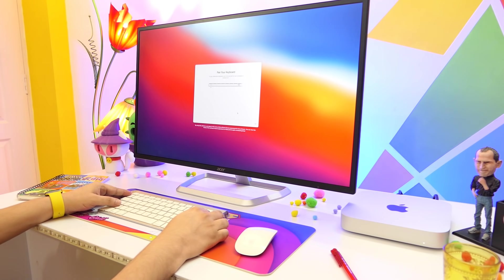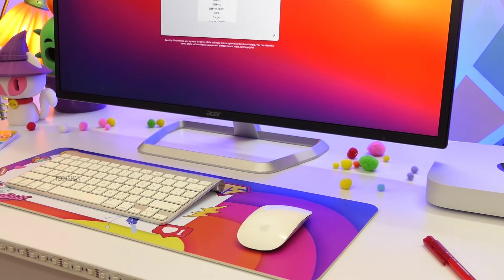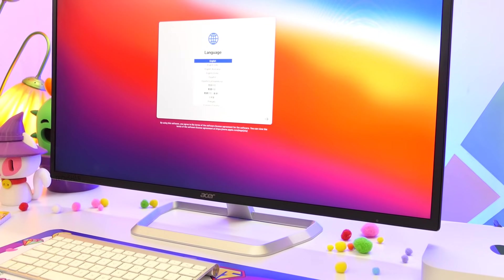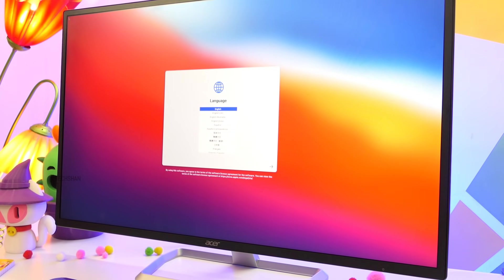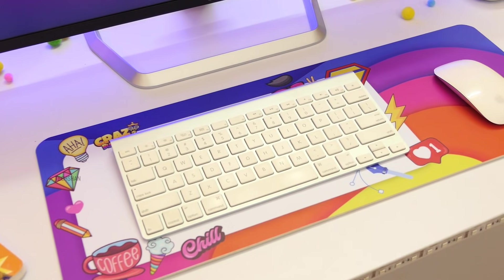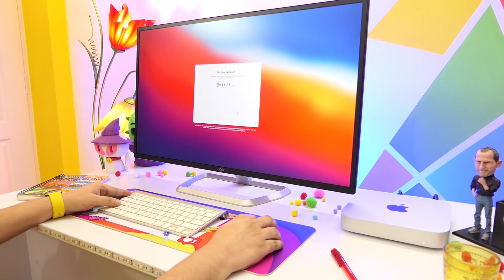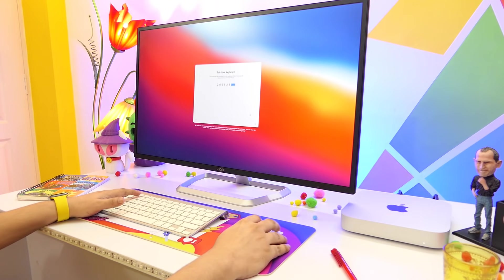Here is the Mac Mini all connected. What I'm using here is a 32-inch 2K monitor, which I've already reviewed in one of my Coltec episodes — it is a fantastic monitor. For the keyboard and mouse I'm using my old Apple keyboard and mouse, but you can connect any wireless keyboard or mouse with this computer. Now let's follow the on-screen instructions and finish the setup.